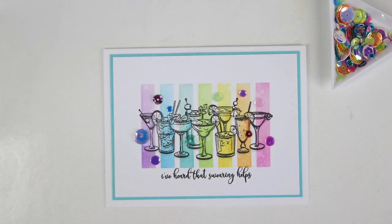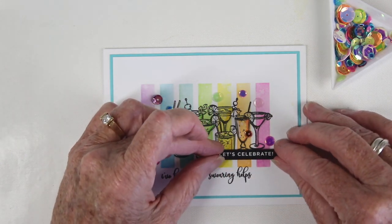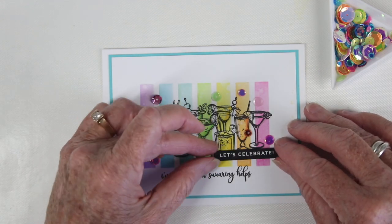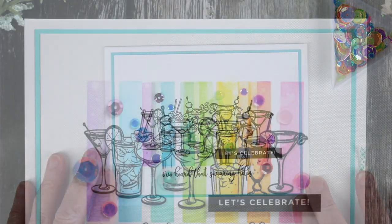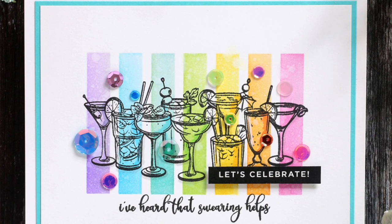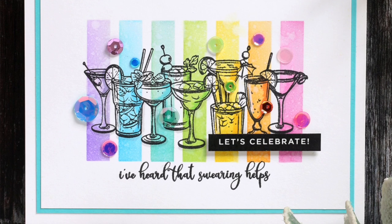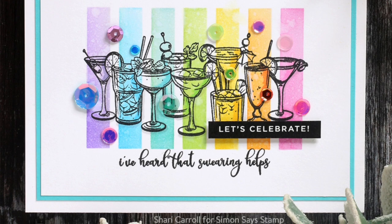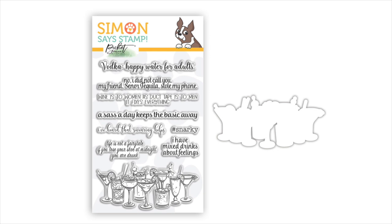Finally, I am using a reverse sentiment strip from the birthday set — it is black with white writing, which I thought would add a little bit of punch. With a little bit of foam tape, I'm adhering this right under that set of glasses to the right. Here's my finished card! I love the brightness and cheeriness and all those colorful drinks without having to do a lot of coloring. Remember, this stamp set is an exclusive for Simon Says Stamp's Stamp-tember 2020, available while supplies last. I hope you've enjoyed this tutorial — thanks so much for watching!